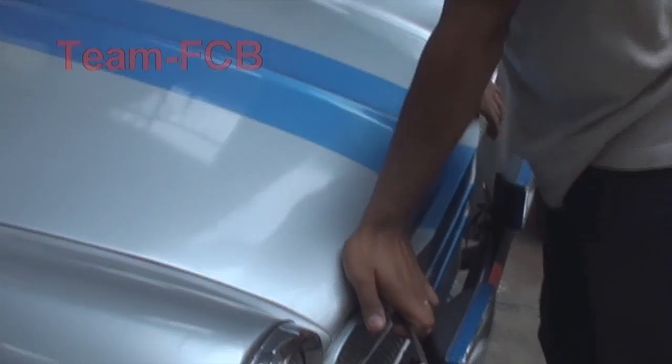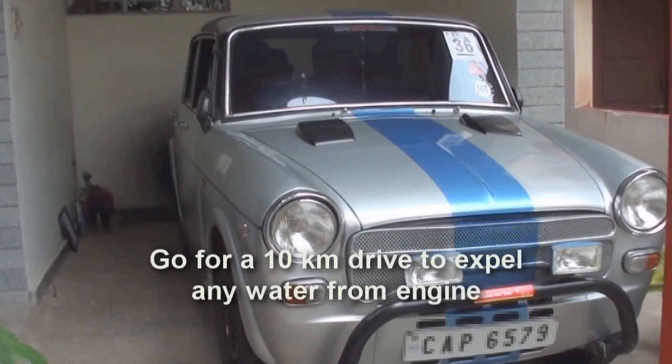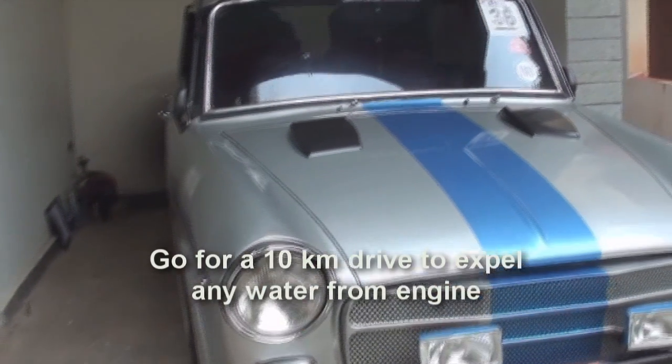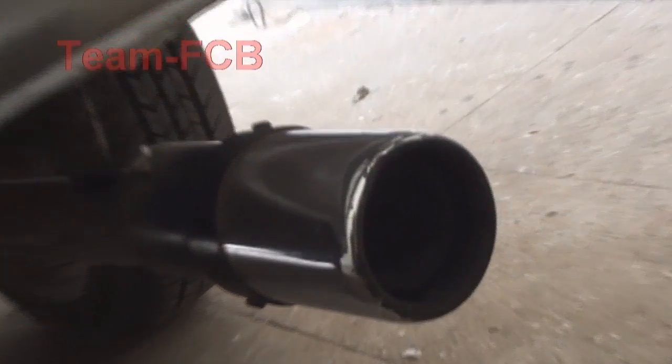So after this experiment it is better to go for a drive of about 10 to 20 km, just in case there may be water that got into the crankcase or something. I think we are done with the garage work. Let's go for a drive.